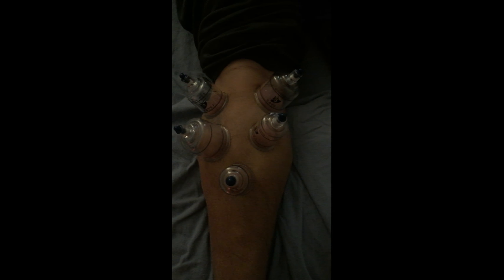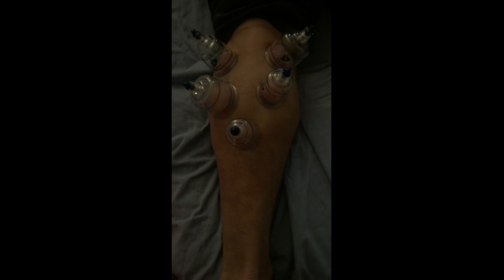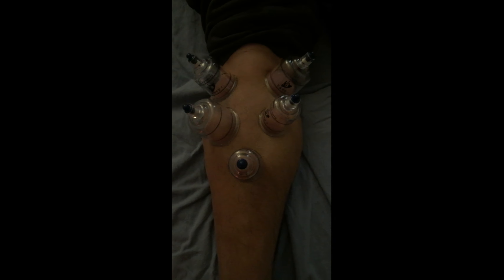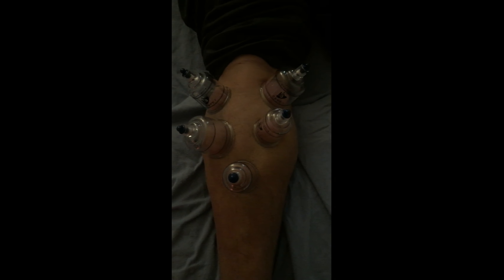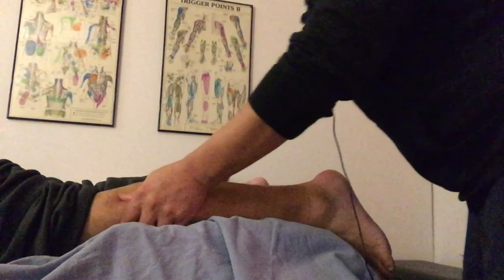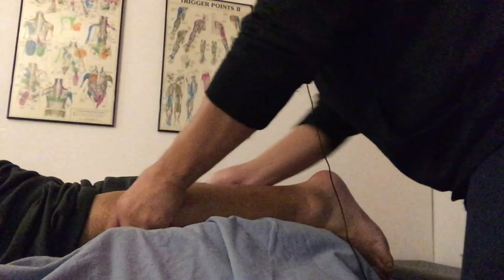Our patient now has cups on and is doing some active resisted movements. I've got his foot right against my thigh and we have him plantar flexing, engaging our posterior muscles, causing the muscular tissue to slide and move very fluidly underneath the superficial fascial layer as the cups work. We're doing soft tissue work to our superficial posterior compartment — primarily the gastrocnemius and soleus — working through the lateral head, then moving to the medial head, and then hitting through the soleus, which sits deep to the gastrocnemius.